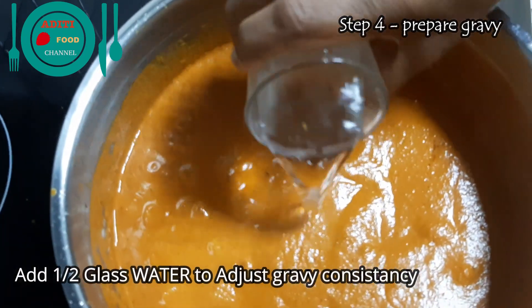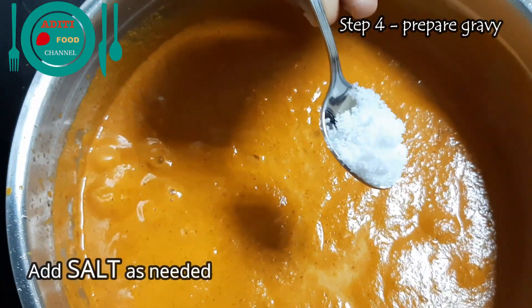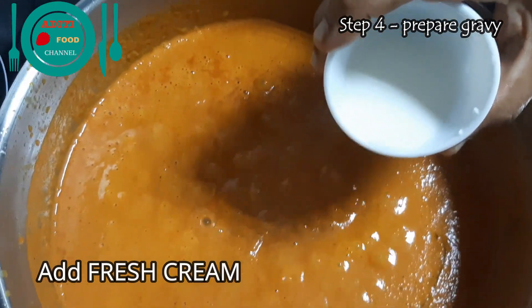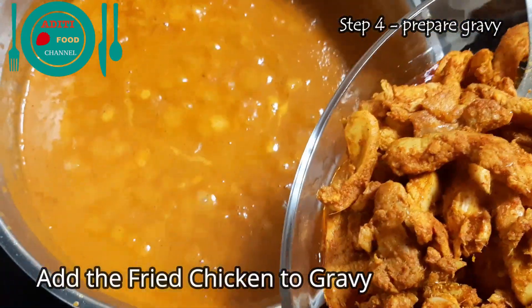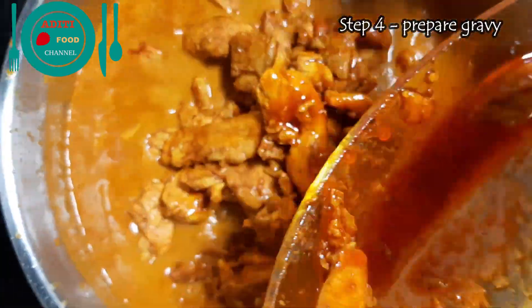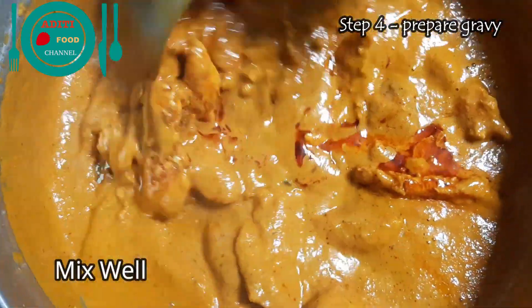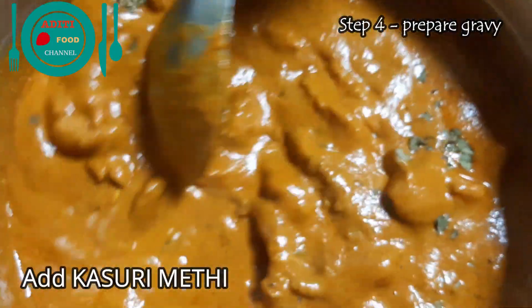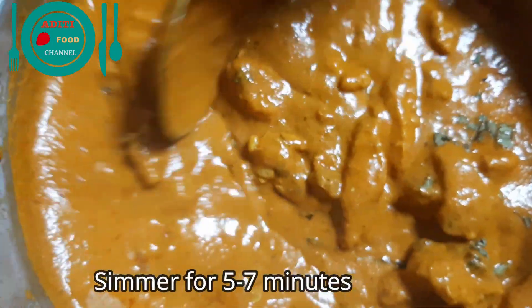Add half a glass of water to adjust the consistency. Add salt as per your taste. Add some fresh cooking cream. Add the fried chicken pieces and some kasuri methi. Now let it simmer for about five to seven minutes.